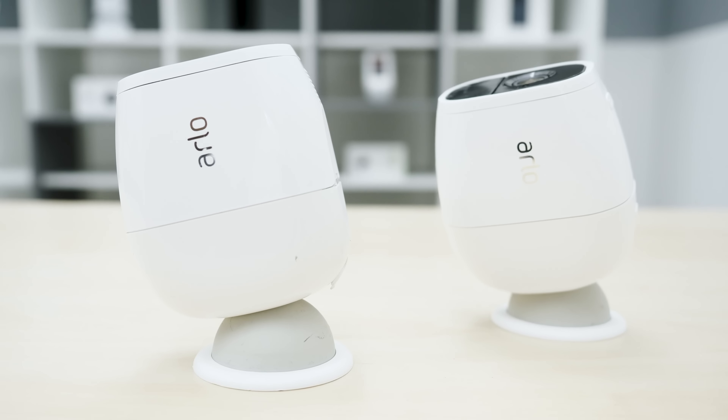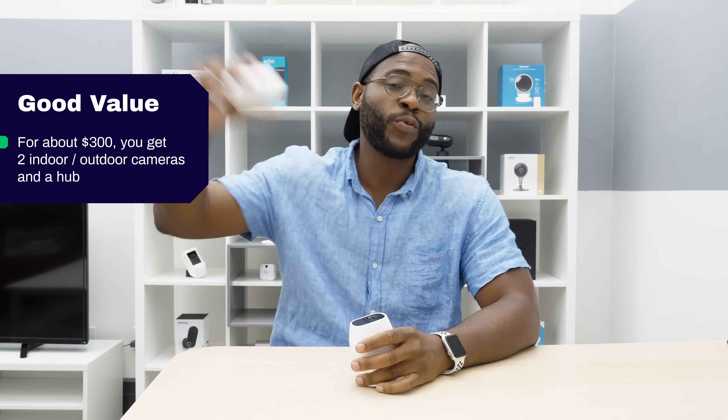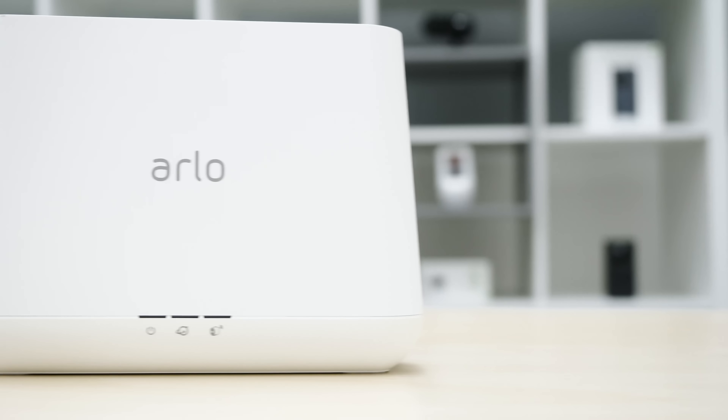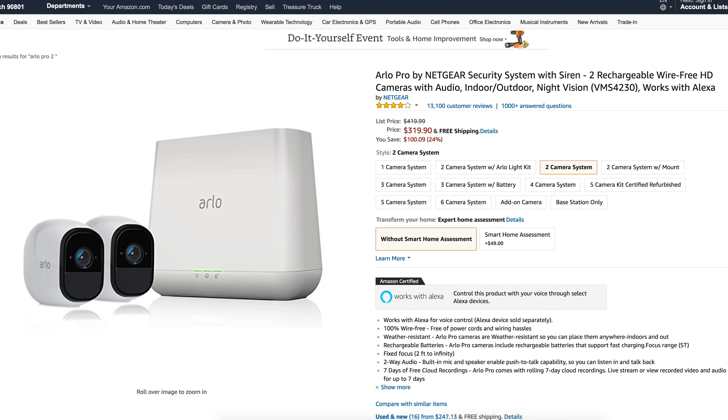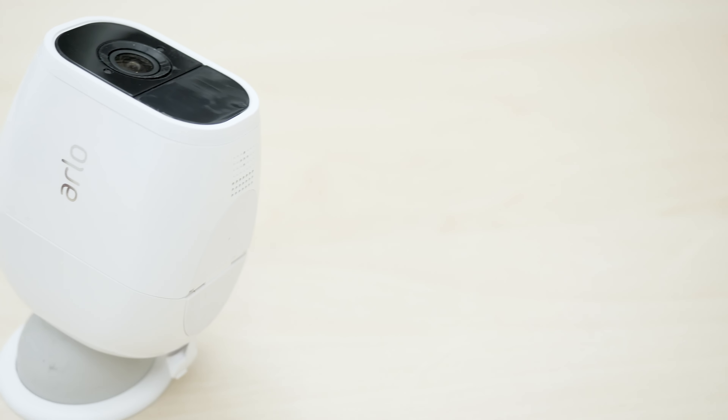Value is definitely a consideration and part of the Security Baron Necessary Features test. When you're looking at the Arlo Pro 2 two-camera kit, it does seem to be a pretty good deal because you get two cameras — one you can place indoors and one you can place really far away outdoors — plus the hub for around $300. We give the Arlo Pro 2 full marks for value.